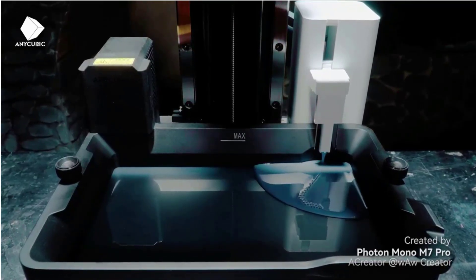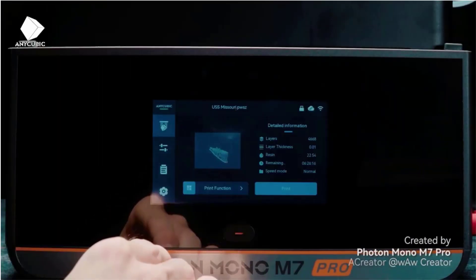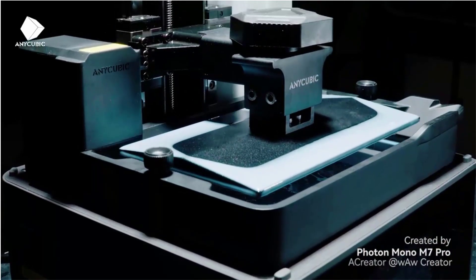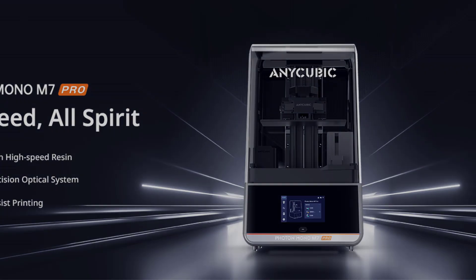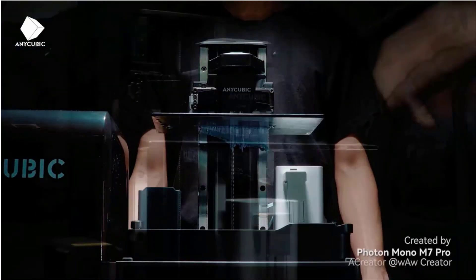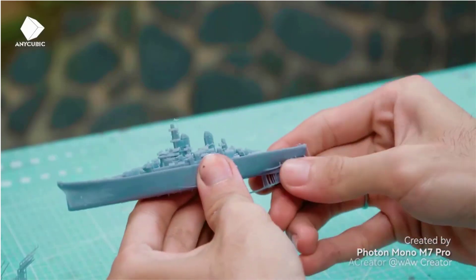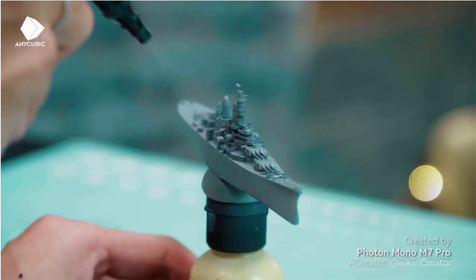Its 14K monochrome LCD screen delivers a resolution of 13312x5120, allowing for intricate details with holes as small as 0.3 mm in diameter. The advanced COB Light Turbo 3.0 system ensures exceptional light uniformity and exposure accuracy, while upgraded features like dynamic temperature control and resin autofill enhance usability. Additionally, the intelligent design incorporates multiple detection systems, including platform installation status and resin-level monitoring, to streamline the printing process and minimize operational errors.